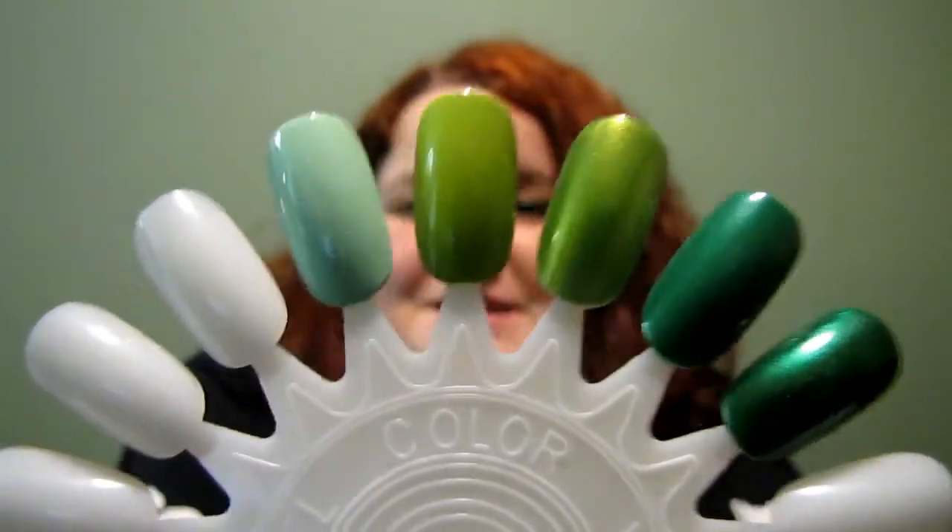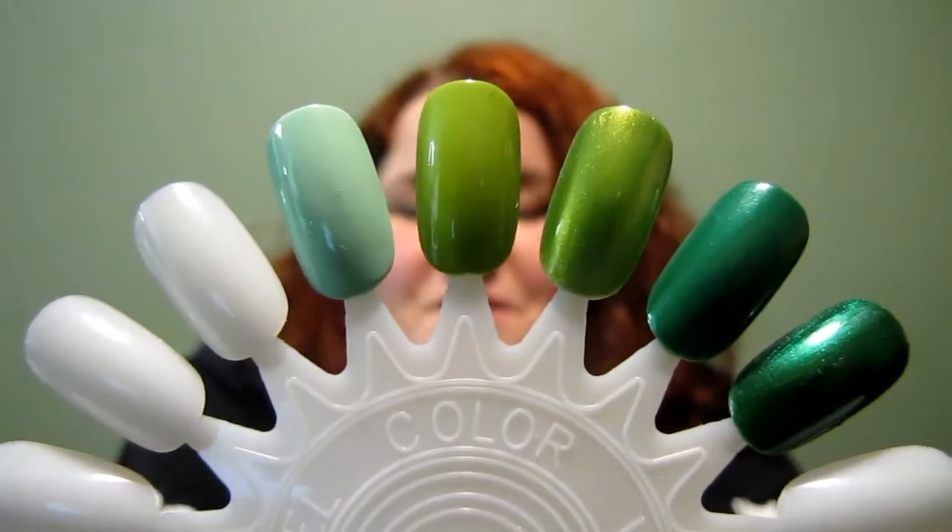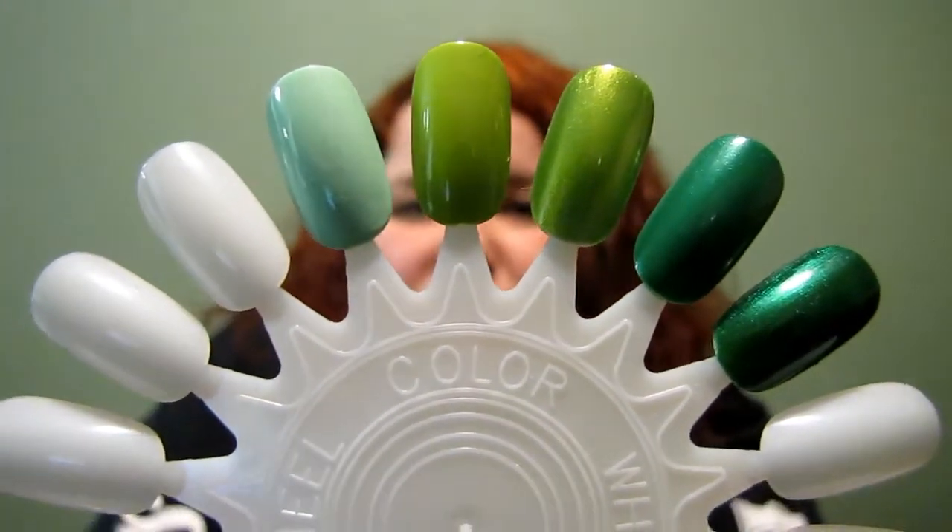They're great colors. This one is Green with Envy, it is number 02.